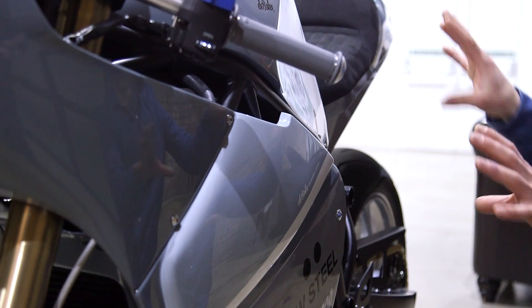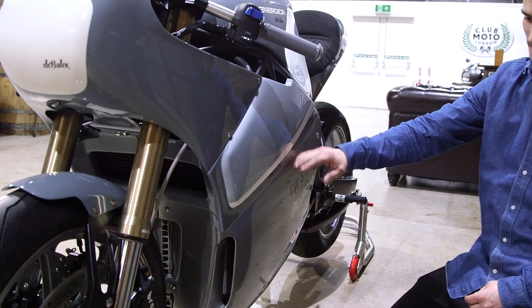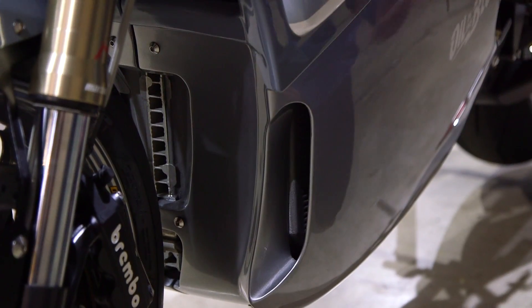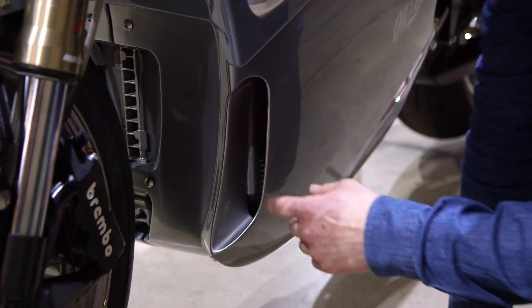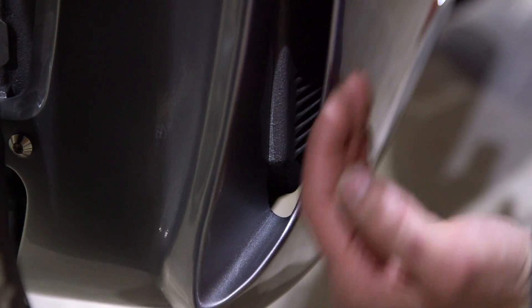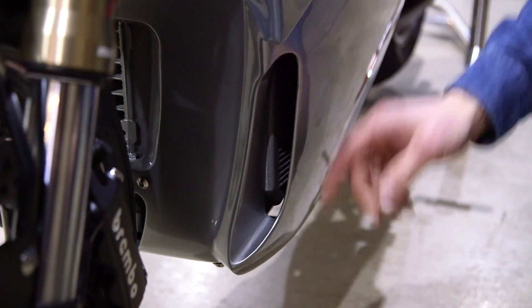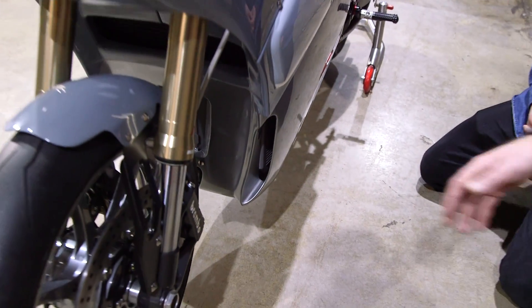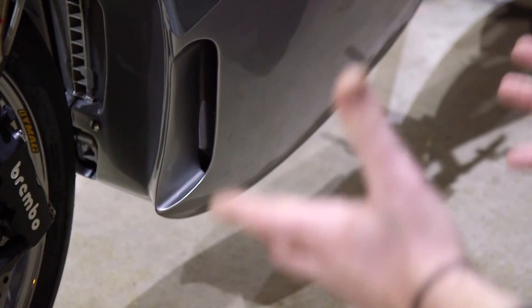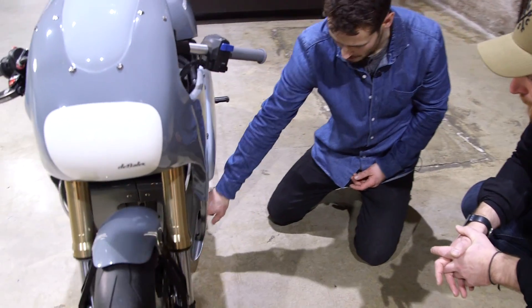We knew we wanted to split the top and bottom part of the fairing, and that's what this is. The little intakes here help with cooling, but they also help reduce the width. You can just about see the edge of the battery sticking through. Just by putting this opening in, it reduces the width and gives a nice interesting shape. And that line really carries through from the top of the fairing right through and underneath there.